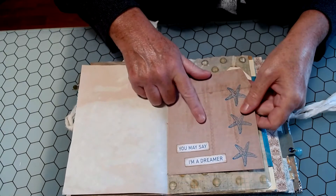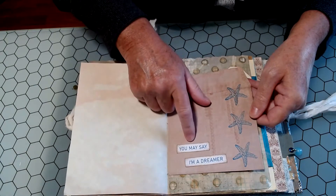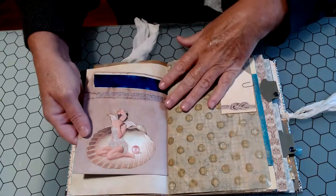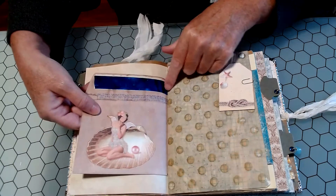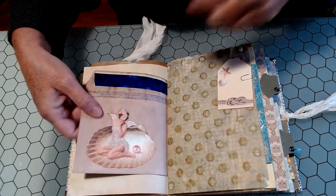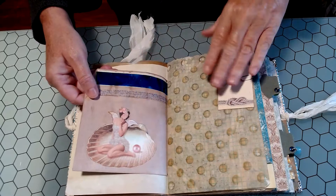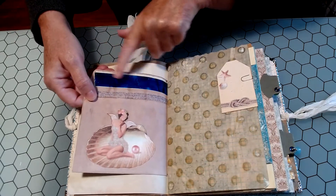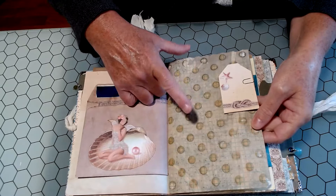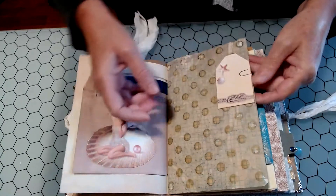I also had some envelopes from them that they dyed. I just stamped some starfish on it and put some little sentiments from the paper collection. 'You may say I'm a dreamer' — one of my favorite songs. And then we have some Tilda. I did the old-looking tape with alcohol inks — I saw Johnny from Junk Journal Shop do that in her journals, so I tried it and I really like the look that it gives. I tried to do some blue since this is a lake journal.